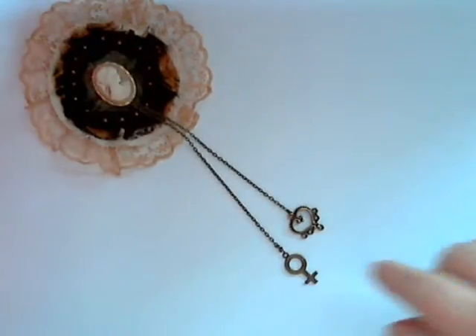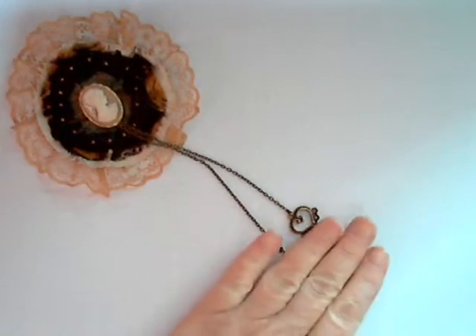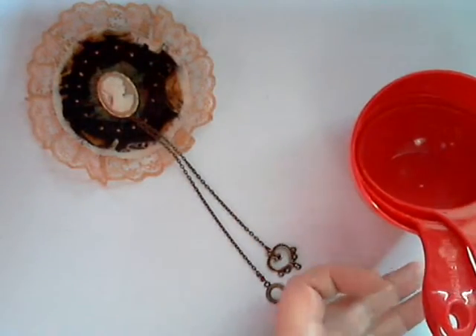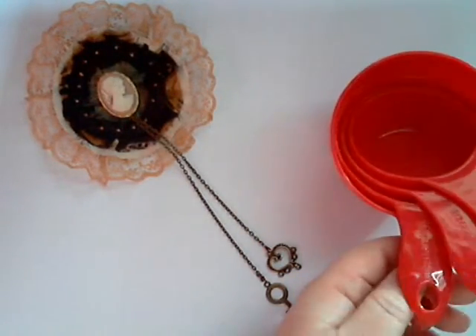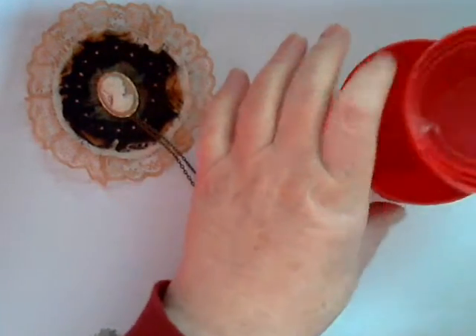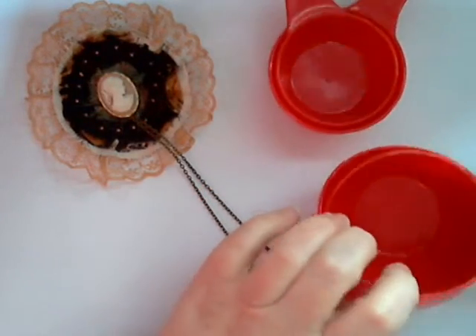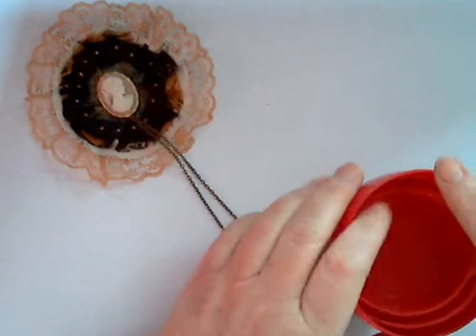To cut the circular shapes you can probably Google circular templates - I would suggest going down in half-inch increments, which you can then print off and cut out to use as templates. Or if you're good at cutting freehand shapes, by all means do it that way. However, I have this set of measuring cups that I used, as they seem to go down in just the right size for what I needed, and there were four different sizes.